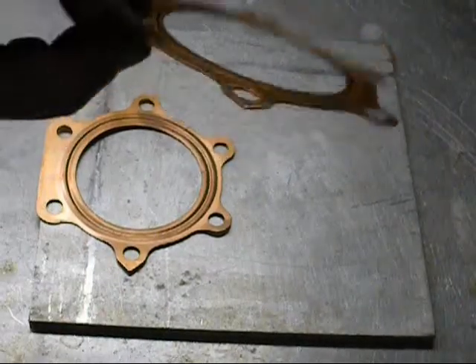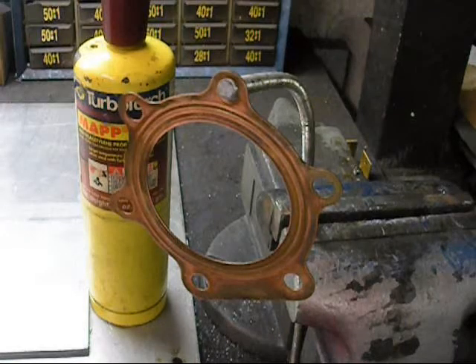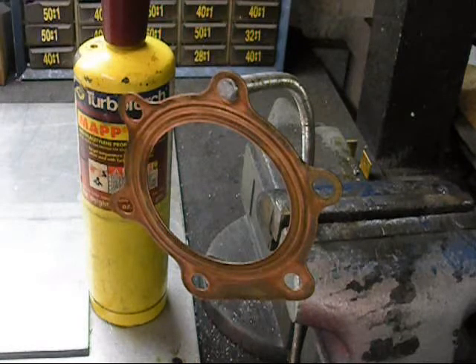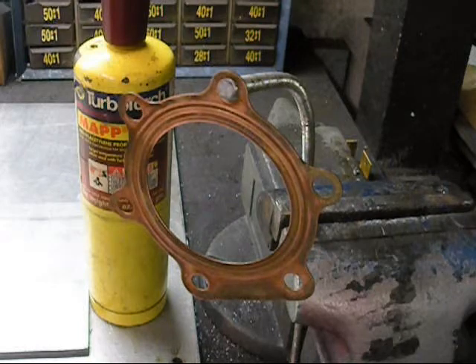We're going to go ahead and show you how to anneal one of these — it's really easy. We're going to go ahead and anneal this head gasket. The reason we're doing this is the blasters have a copper head gasket and you can reuse them. They'll save you a couple of bucks. I do this all the time and it works really well. Never had a problem with any of them.